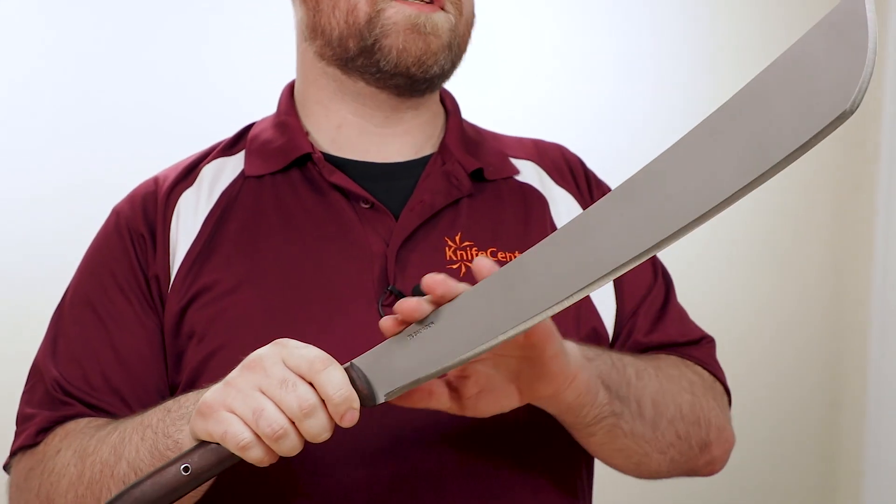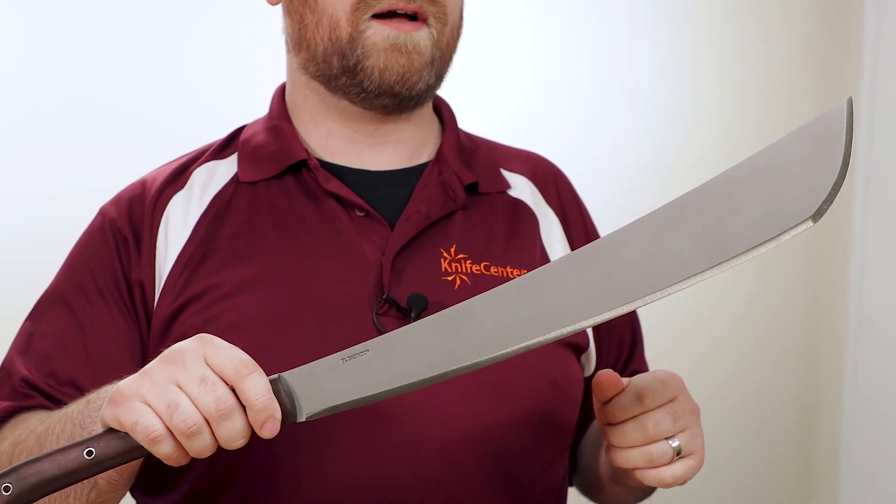The blade itself is almost 19 inches long, with a nice upswept profile. And as you would expect from a Condor machete, it is made from 1075 carbon steel, and it has a robust convex edge.